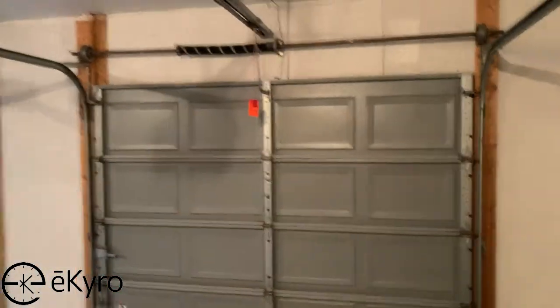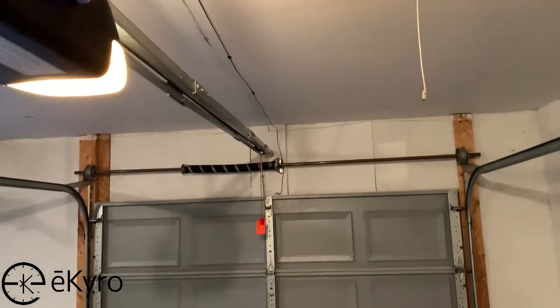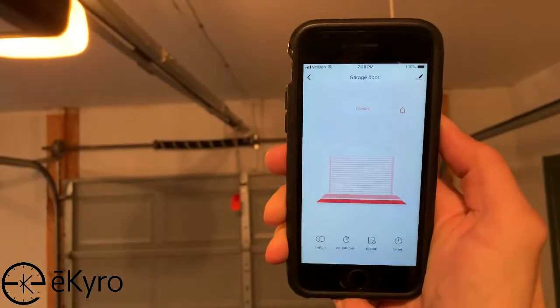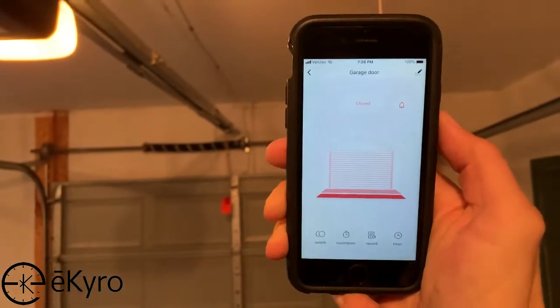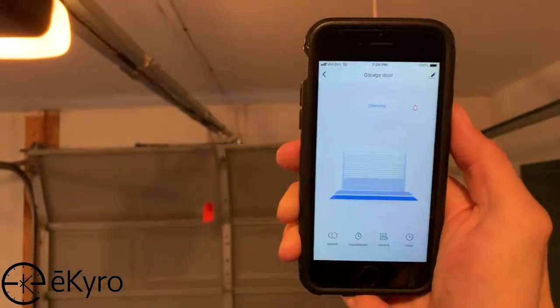At this point, your eCairo smart garage door opener controller setup should be complete. You can test the setup by going into the Smart Life application on the connected device, selecting garage door, and then selecting the switch button. When you select the switch button, the garage door should open or close depending on its current position.